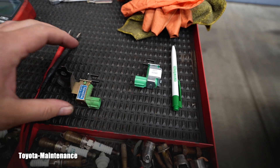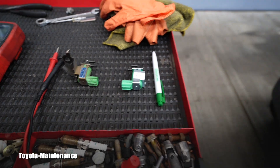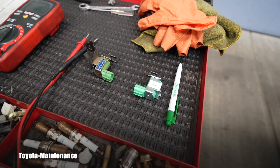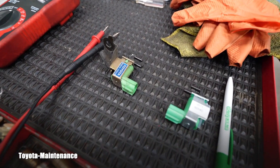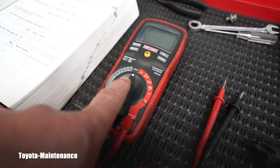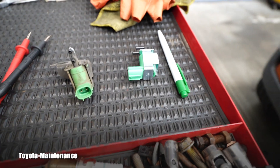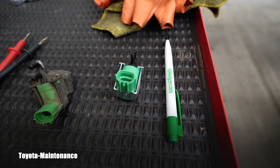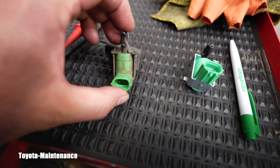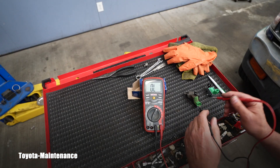I got interrupted by the delivery guy who brought a new part. The Toyota part is right here — the bad one. I called the dealer and they don't have it, and the owner of this truck would love to have it back today, so we're going aftermarket. To test this valve: first you take a multimeter, touch both contacts, and there should be approximately 36 ohms on a good valve. This one is completely open — the circuit is broken. This valve is bad.